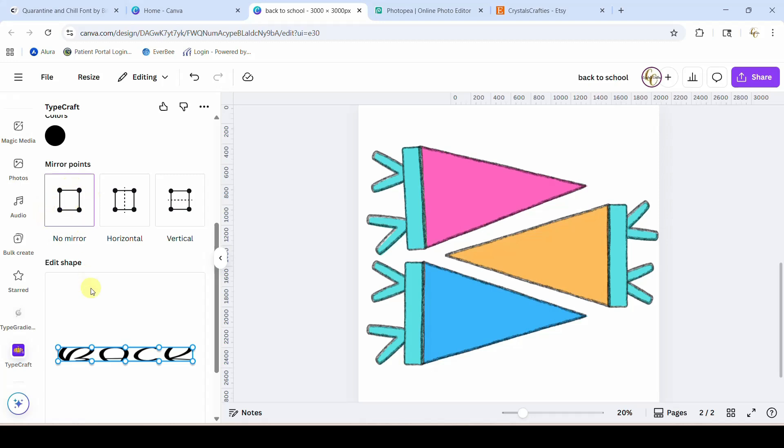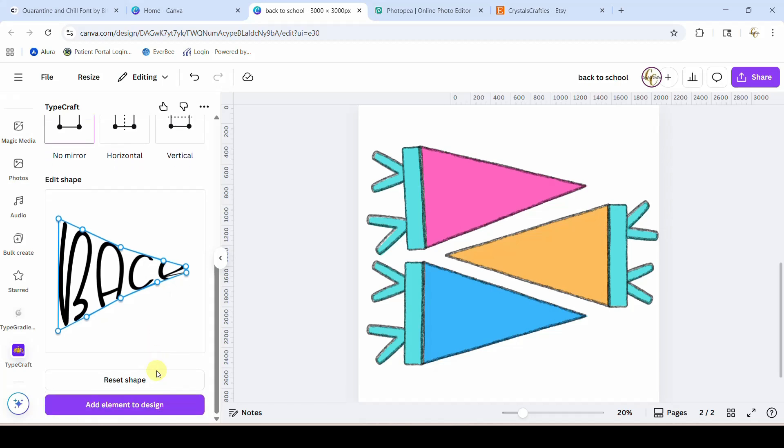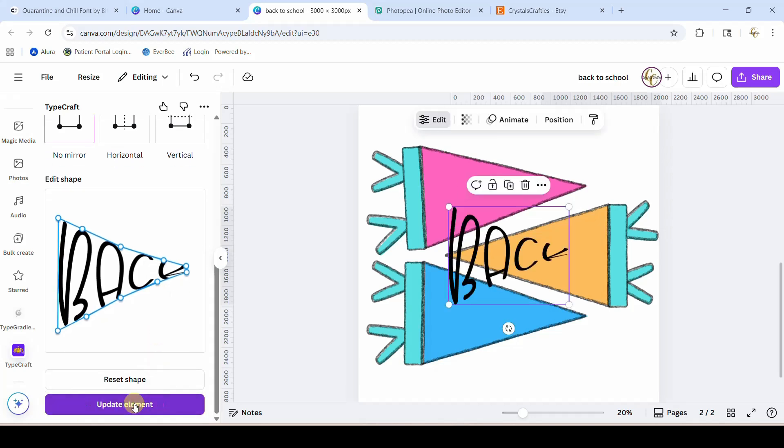For this particular design you don't want to mess with any of this — you don't want to mirror anything, just leave it on no mirror. We're just going to start dragging it out. You do have to work over here; you cannot design over here. We're going to kind of make the pennant shape. To get your edges straight we're going to adjust these, but some of you do have wavy flags — it is absolutely possible to do the waves as well. Just drag these out until they are straight. Now these probably need to come in and straighten out a little bit more. Let's hit 'Add element to design' — there it is.